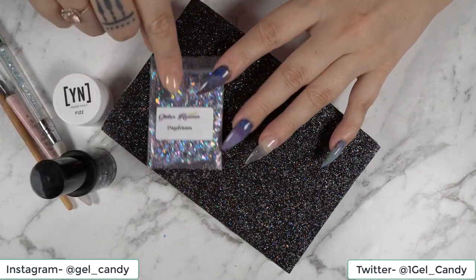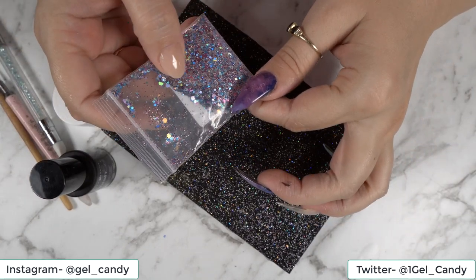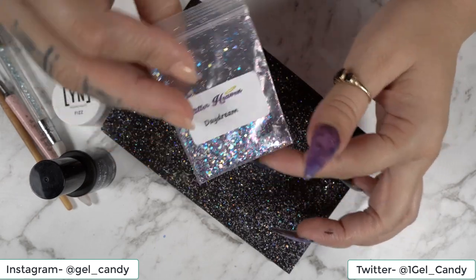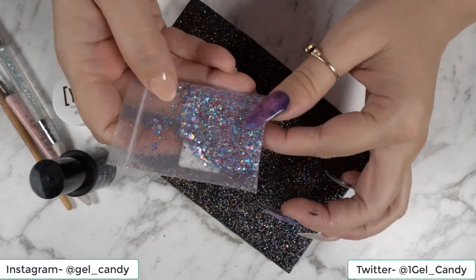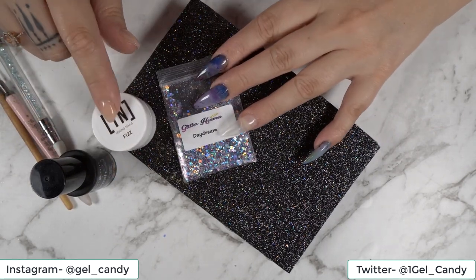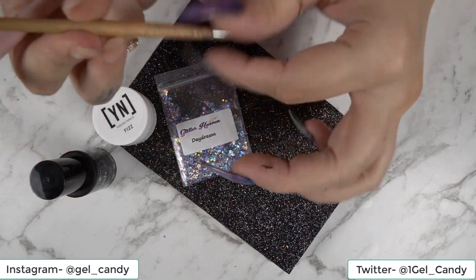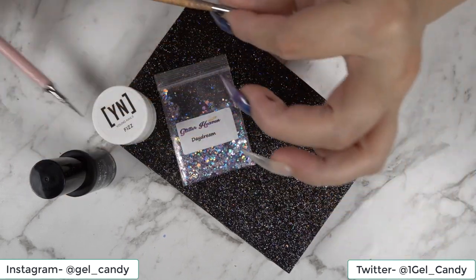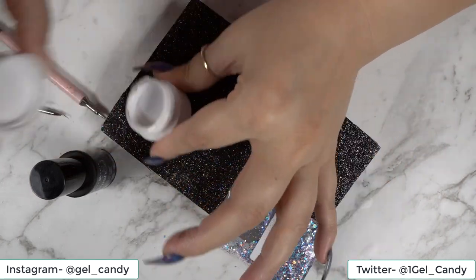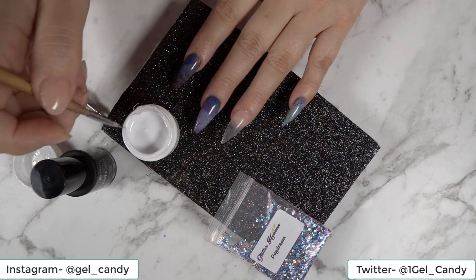Now we're going to make it pop a bit more. I've got some pretty glitter from Glitter Haven — it's called Daydream, and it's a mix of blue, silver and purple. I think this will look really pretty for this kind of galaxy look. And then I've got my Young Nails art gel, my detailing brush, and my dotting tool. So we're going to go in first with our art gel and we're going to do some stars and little details like that.